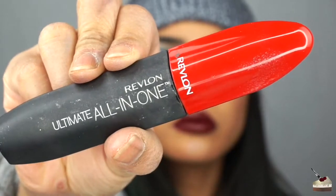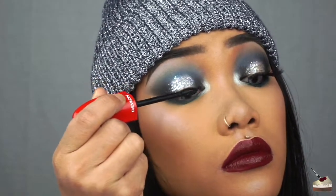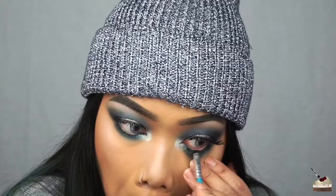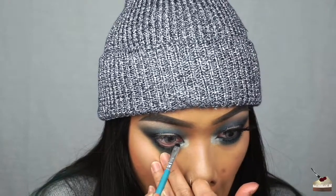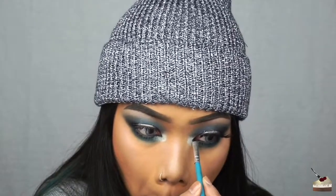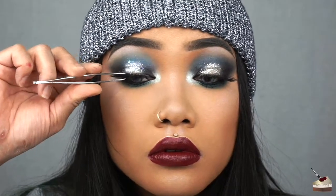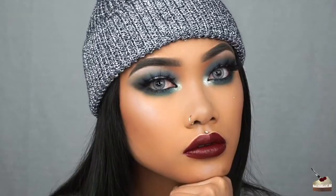To coat my lashes, I'm using my Revlon mascara — this is the Ultimate All-in-One. I love this mascara because of the small wand; it makes it so much easier to coat my bottom lashes. I decided to pick up some black eyeshadow onto a small detailed brush and line my waterline. For the last step, I'm applying these false lashes — these are in the style Heartbreaker by Morphe brushes. And here's the final look.